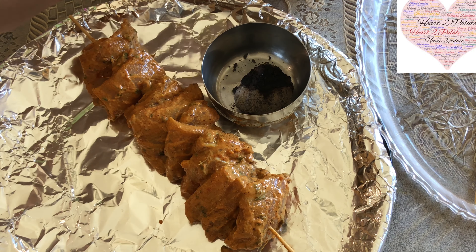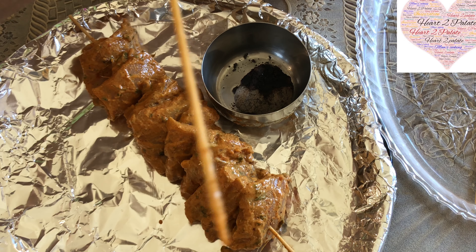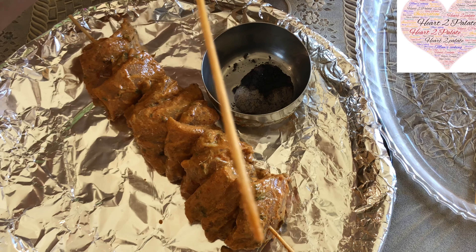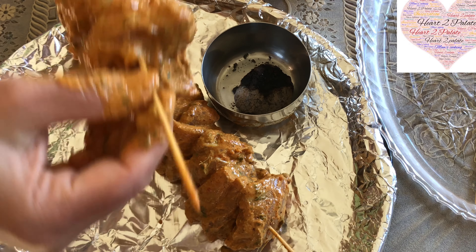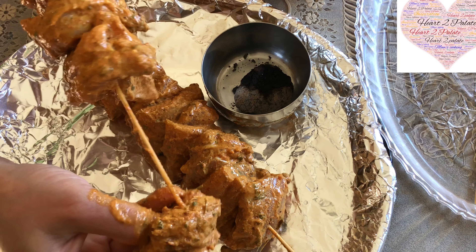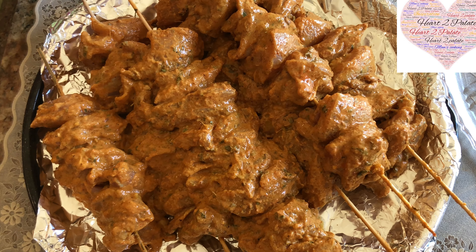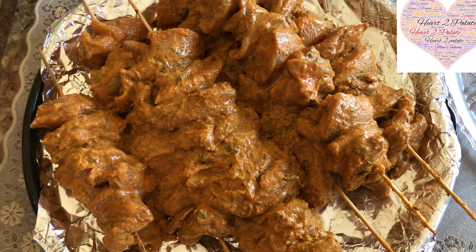My skewers are done and I am going to start putting all the pieces on them. We are going to put them on a griddle — you can always put them in the oven also. 350 degrees Fahrenheit or 180 degrees Celsius for about 20-25 minutes and they should be done.